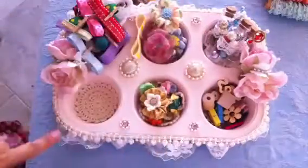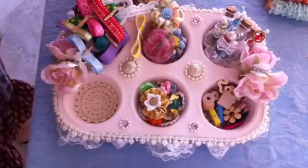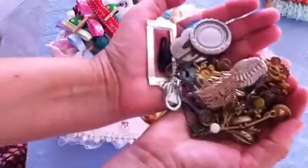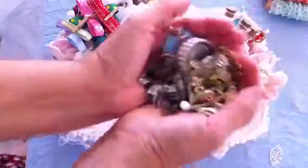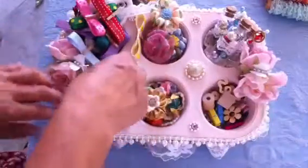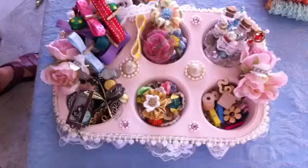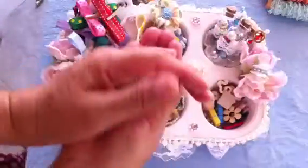For the next cup, we were to add anything metal. So I just have a whole bunch of doodads here that I'm going to put in that cup.